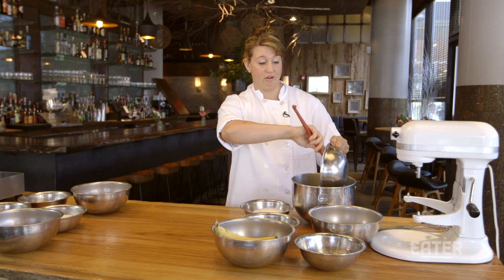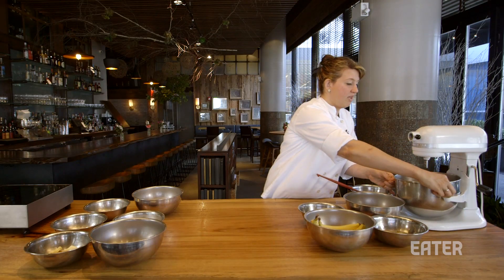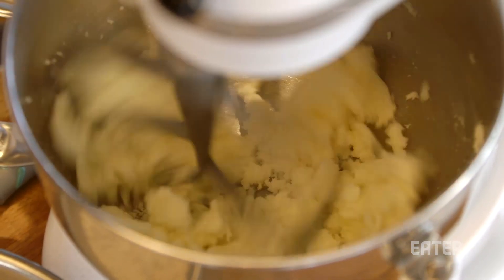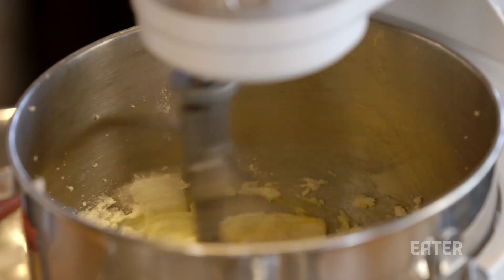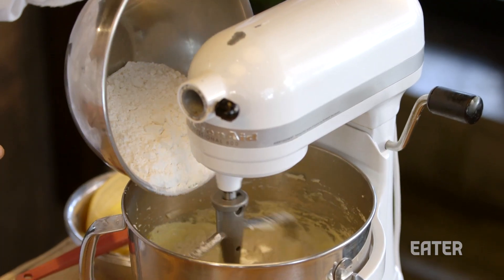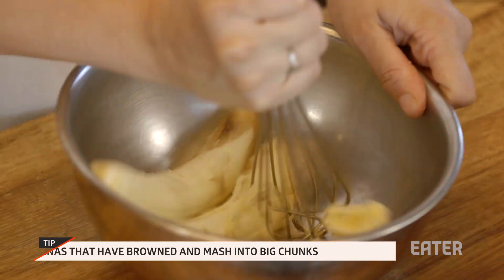You want to start with soft butter and sugar, and we're gonna cream this until it's really fluffy. Then you're ready to add your eggs and mix until everything's thoroughly combined. Then you have your flour, baking soda, baking powder, and salt, and we're gonna mash our bananas.